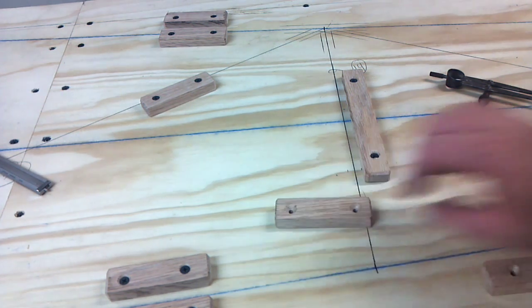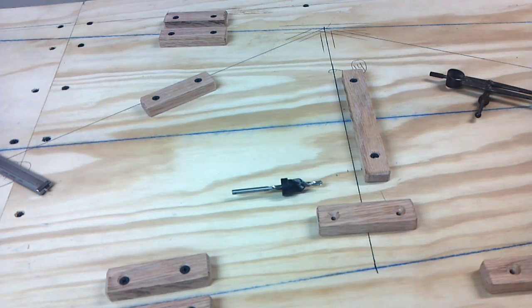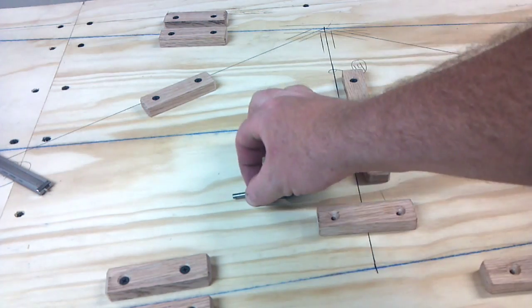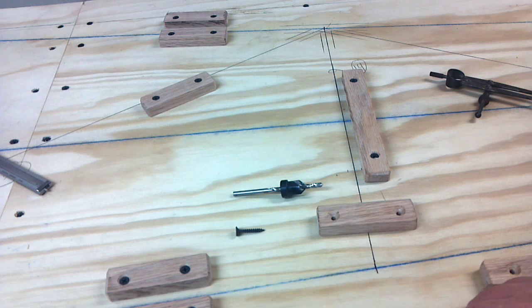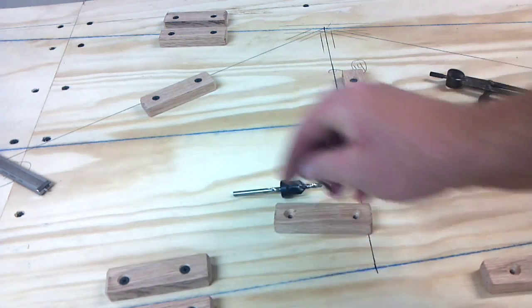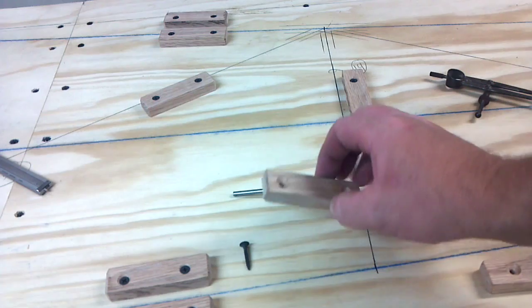When I built the blocks I used that bit, which is 11/64ths — a hundred and seventy thousandths diameter. The reason I did that is because I used a number six screw, which is a hundred and forty thousandths diameter. That leaves me thirty thousandths play. The reason that's important is so the screw won't bind in the block.